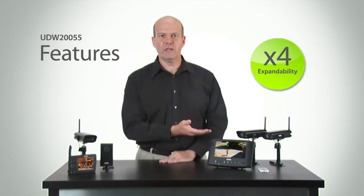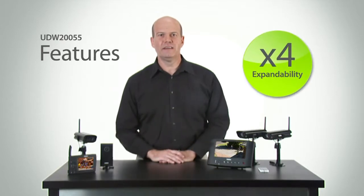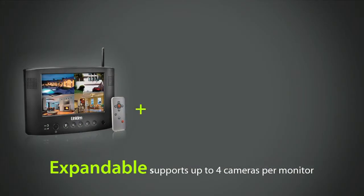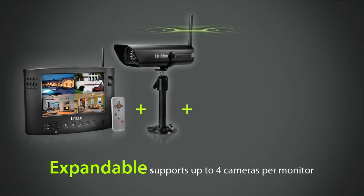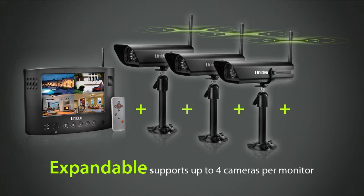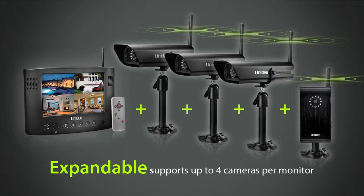Another major feature of the UDW-255 bundle is its expandability. The bundle can expand up to four cameras. Add on another indoor-outdoor camera or our more compact portable wireless camera, or both. Each camera type supports day and night vision as well as audio.